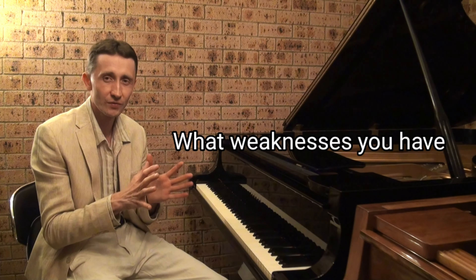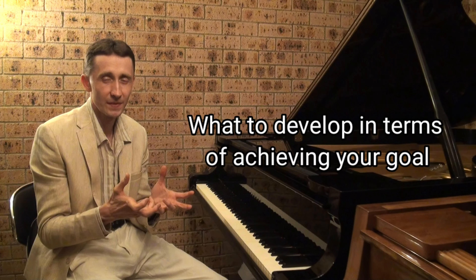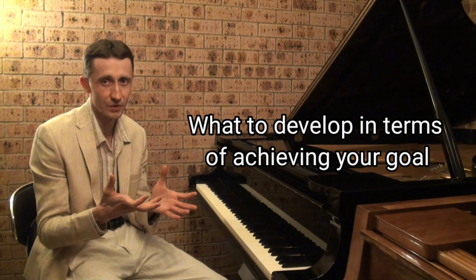You don't have to think too much about it when you practice, but sometimes you need to know what weaknesses you have and what you need to develop in terms of achieving your ultimate goals with your technique. Because sometimes you will practice and have some weaknesses but not even realize why, because you don't know which muscles are weak.